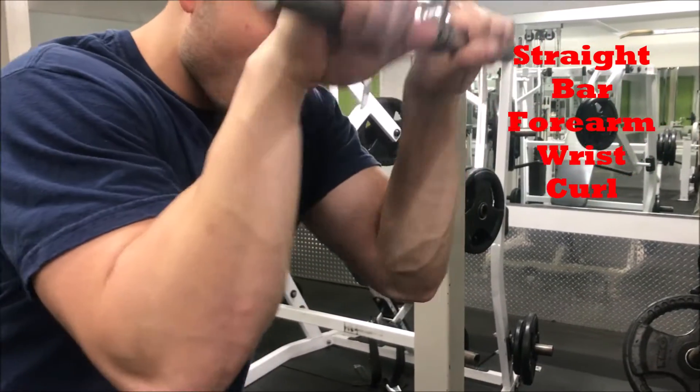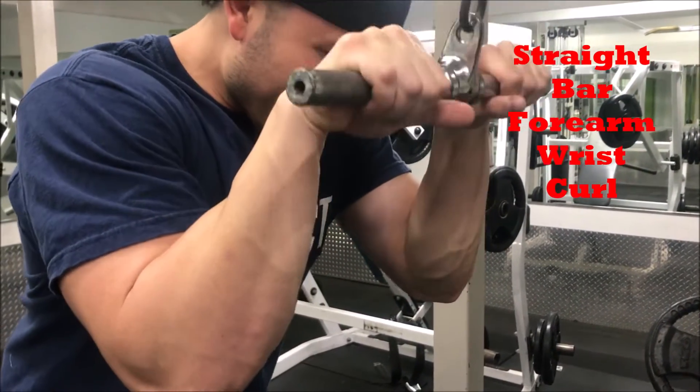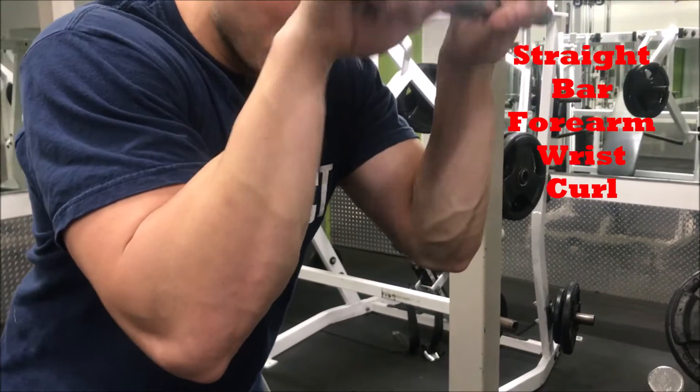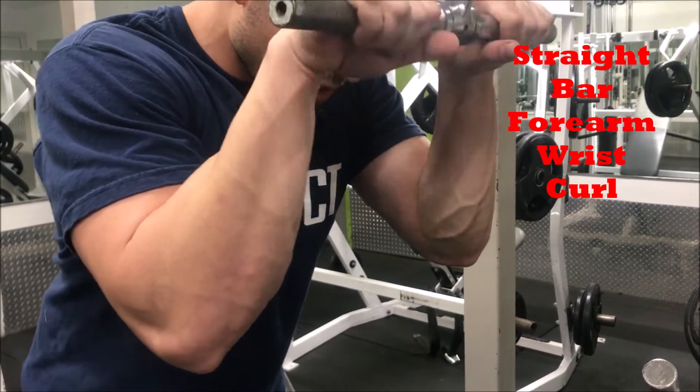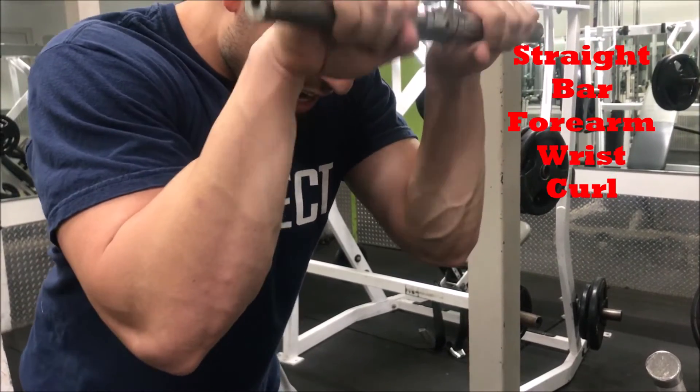Ideally, right here, you just want to go four sets. High weight, as many times as you can. So I start feeling some cramping, and that's when I stop. That's what we got.